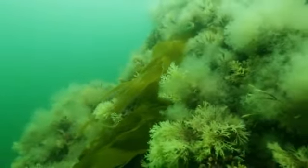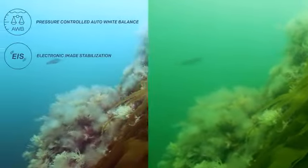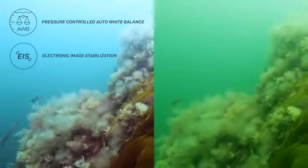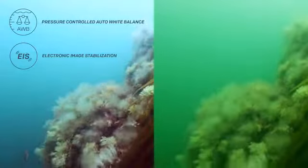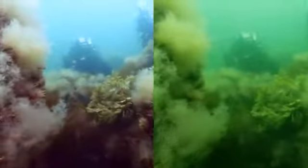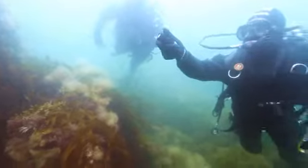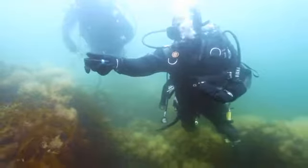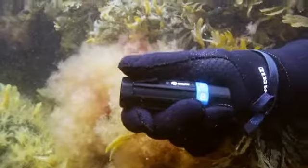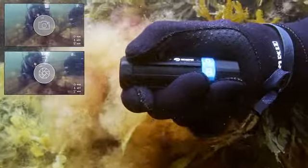The OctoSpot knows exactly how deep down you are, and makes sure your recordings and pictures are not tainted green or blue. It's the first camera in the world that can automatically correct the white balance to match the depth you're at. It also has electronic image stabilization, which removes shakes and creates a steady and smooth video. To avoid endless gigabytes of data and make sharing easy, we invented SnapRecord: press once to take a picture, and hold to record.